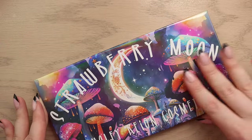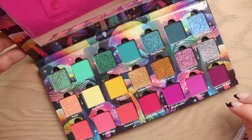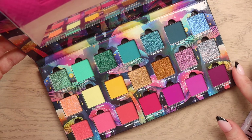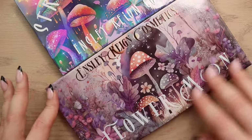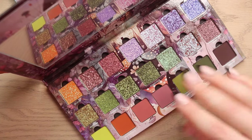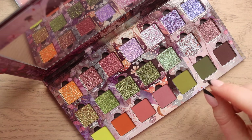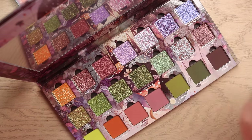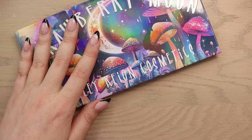So we have Strawberry Moon here — the packaging is so cute, so pretty, with lots of color happening. I've heard from a lot of you that you love both of these palettes, so I'm really excited to try them for myself. The Flower Moon palette looks a little more gray-purple and grungy, with a color story that's a mixture of greens and purples. Both look stunning.